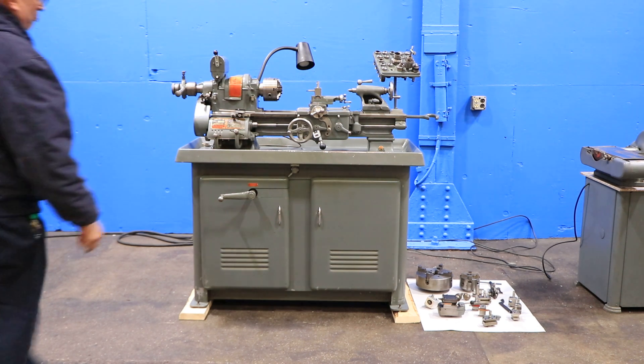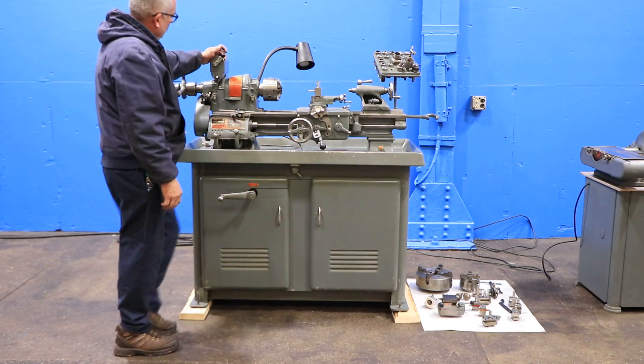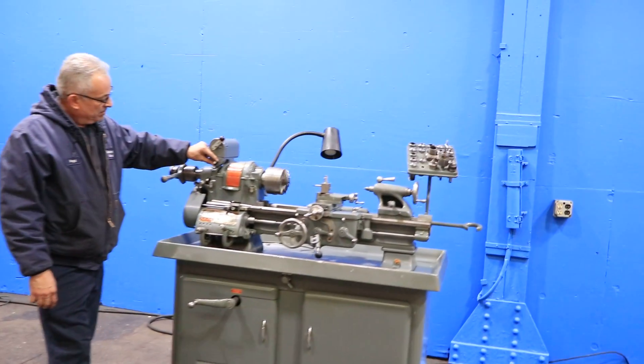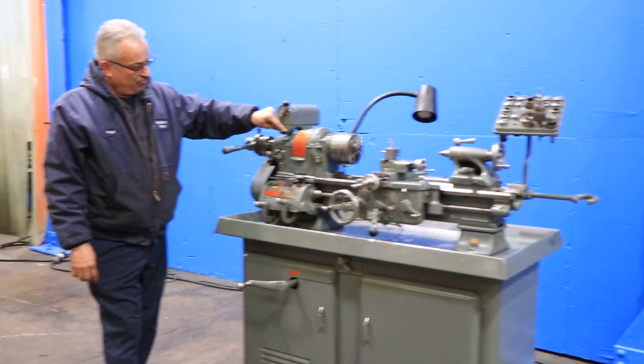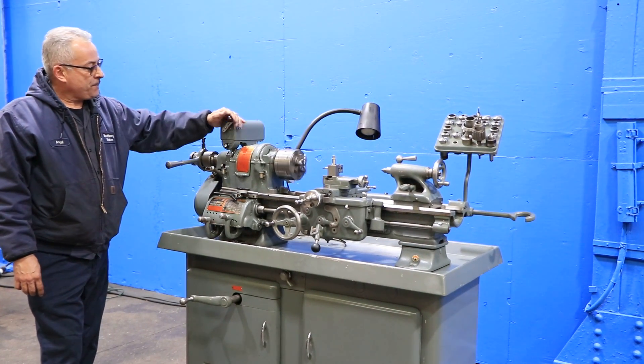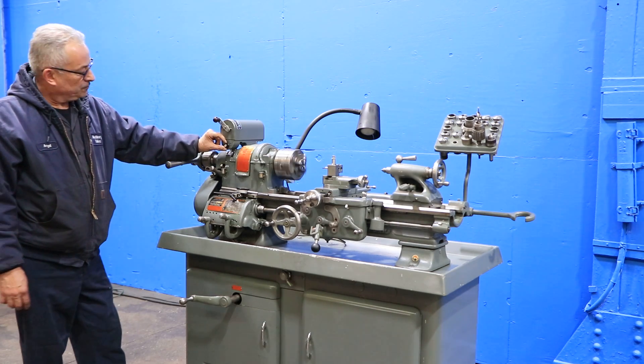The machine has threading, which is nice. It has variable speed within each spindle speed — you can see he's variating the speed. You have from 55 up to 1400 RPM. You have forward and reverse.